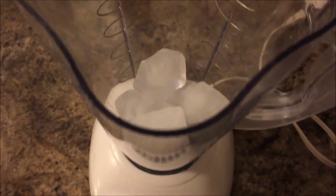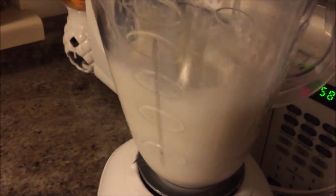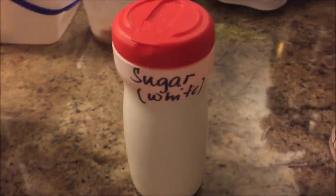You will be needing some corn, milk, and ice cubes of course. And also white sugar, just 2 teaspoons — or you may also opt to use condensed milk for this one. And just blend it in.